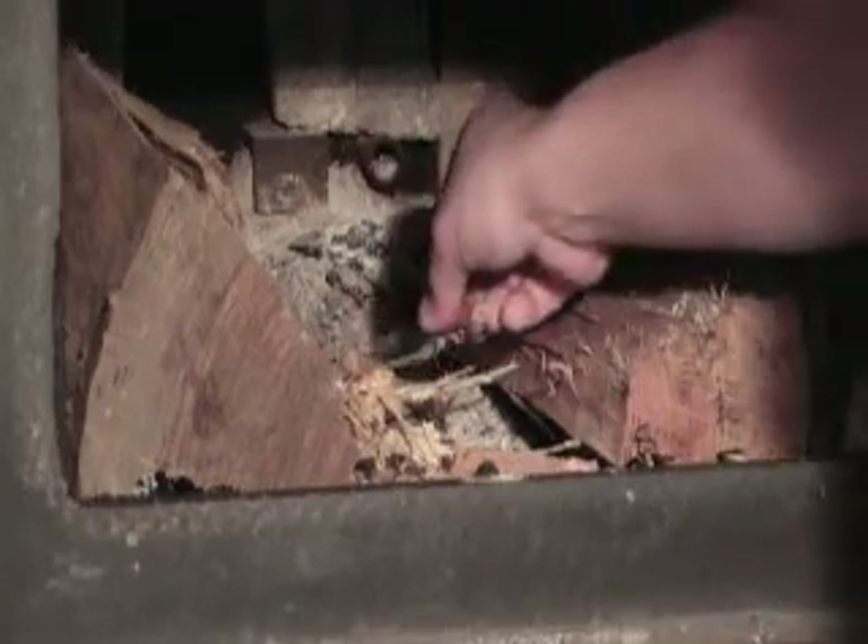This is a fireplace insert — it's a little bit different for a fireplace, but this starting technique is similar regardless of what you use.